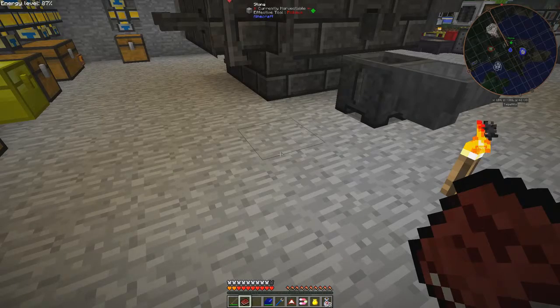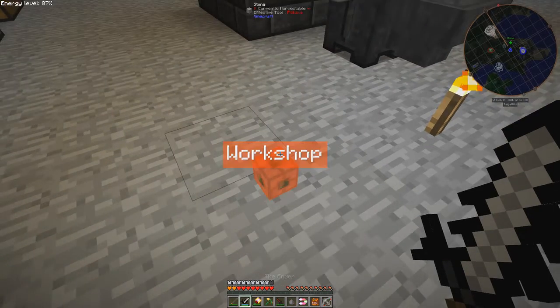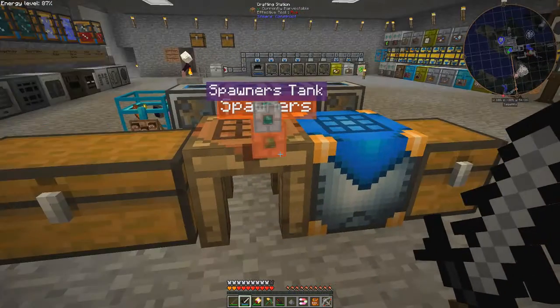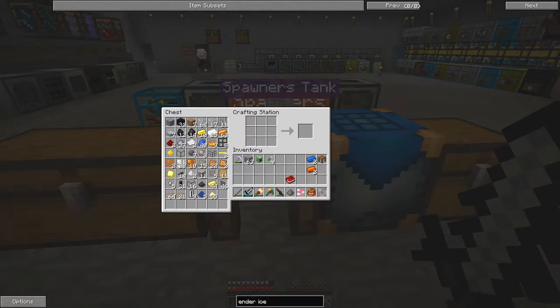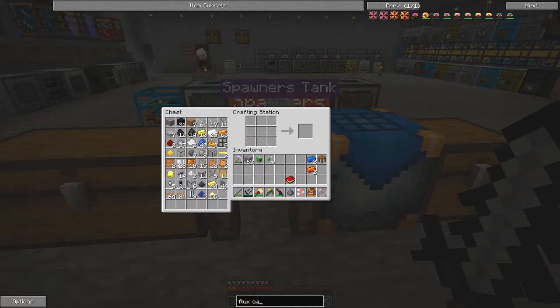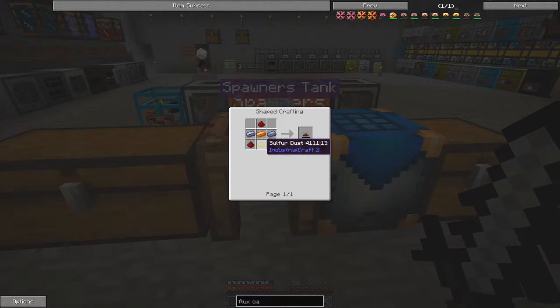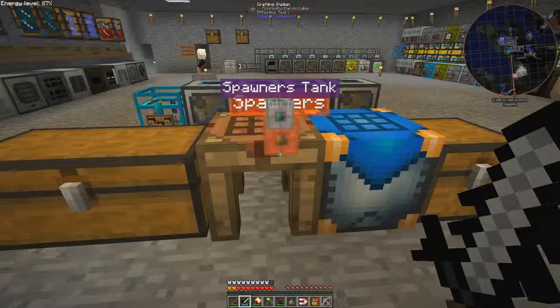Let's go down to the basement. I'll put this back because the recipe is in NEI. The recipe for hardened energy flux capacitor - here we have the recipes. Leadstone hardened flux capacitor requires one flux capacitor, invar ingots, and tin ingots. This one is relatively straightforward: two lead, one copper, three redstone, and one sulphur. So let's go and get those.